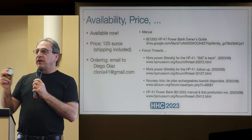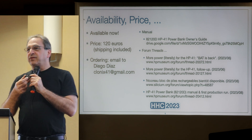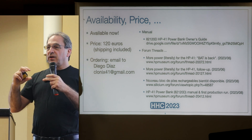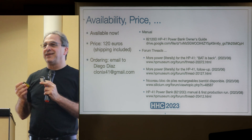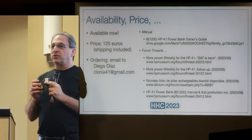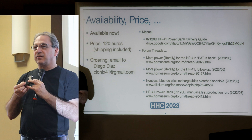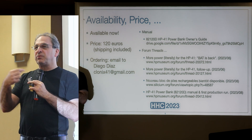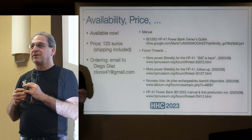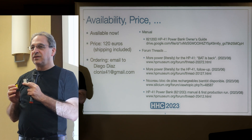I have a prototype and a production unit to pass around. The prototype has a small switch with a ball on it; the production unit doesn't. The main differences between them are that little switch and the position of the USB-C connector, which Diego moved slightly because with the plastic battery cover it sometimes wasn't a perfect fit.